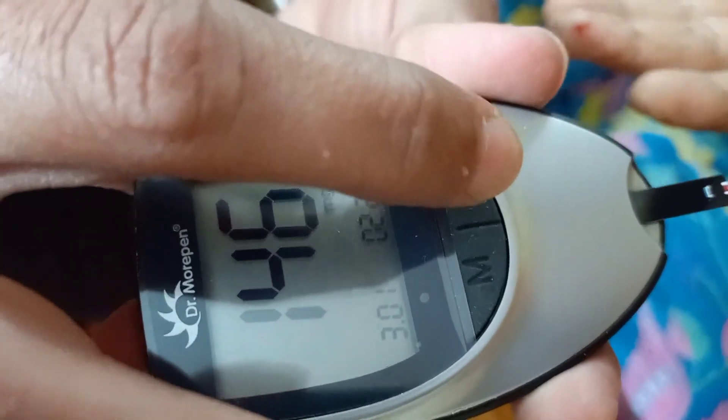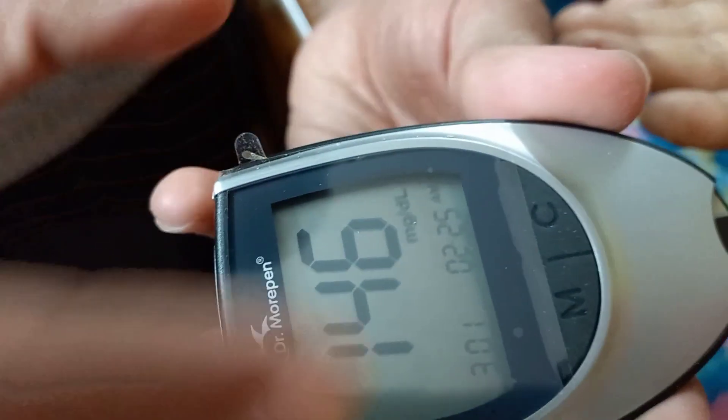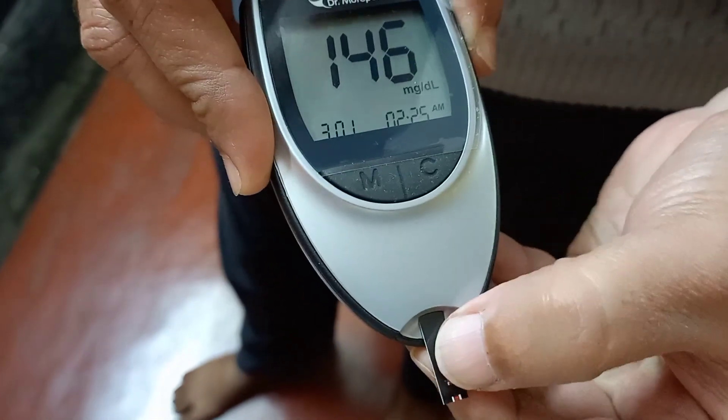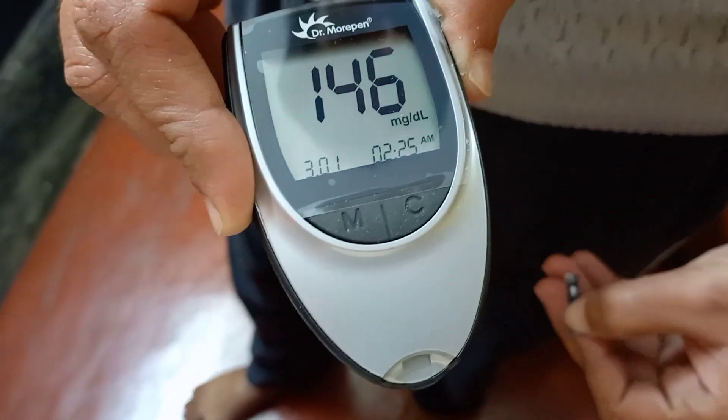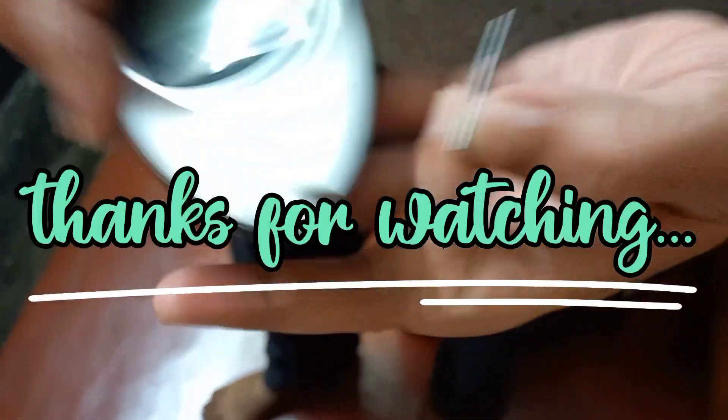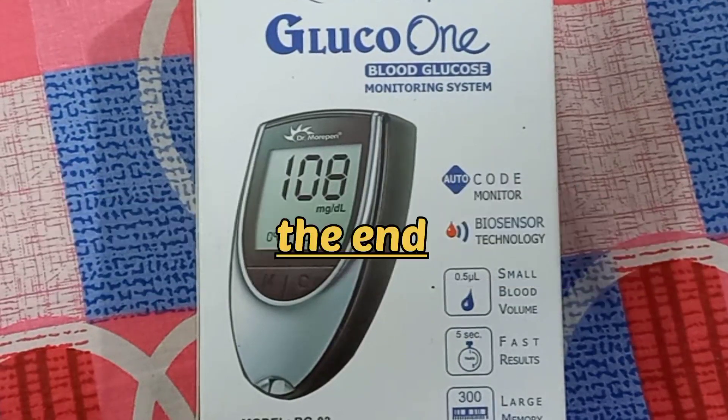It is very easy to use. After completion of the operation, take out the strip and the monitor will turn off. Thank you.